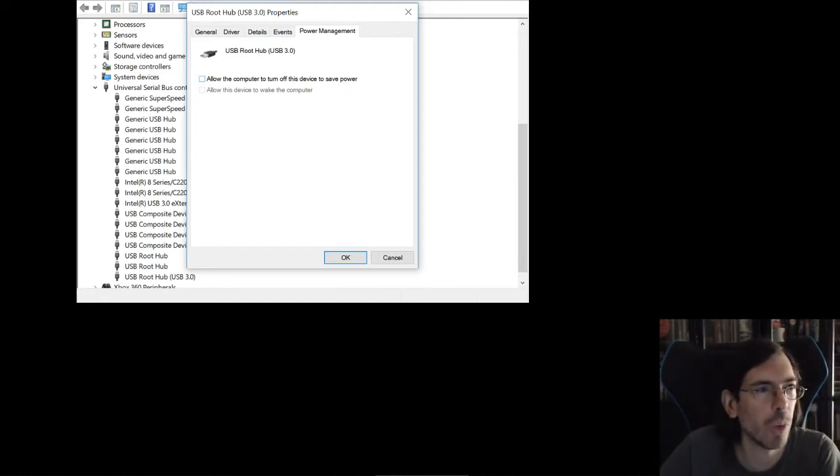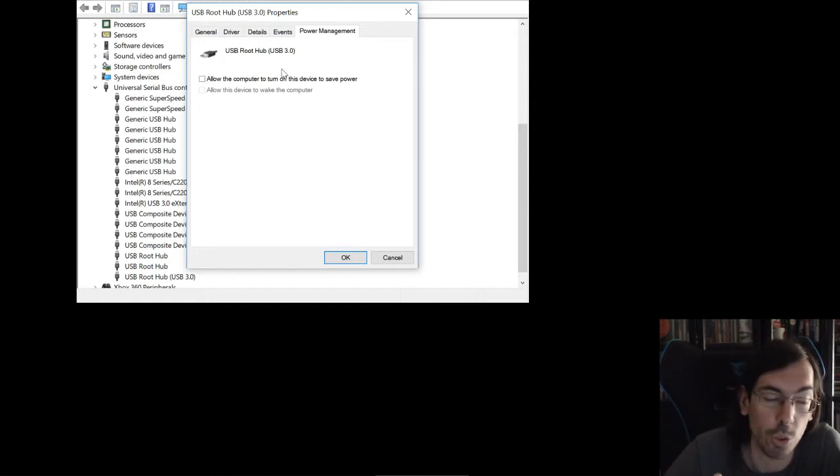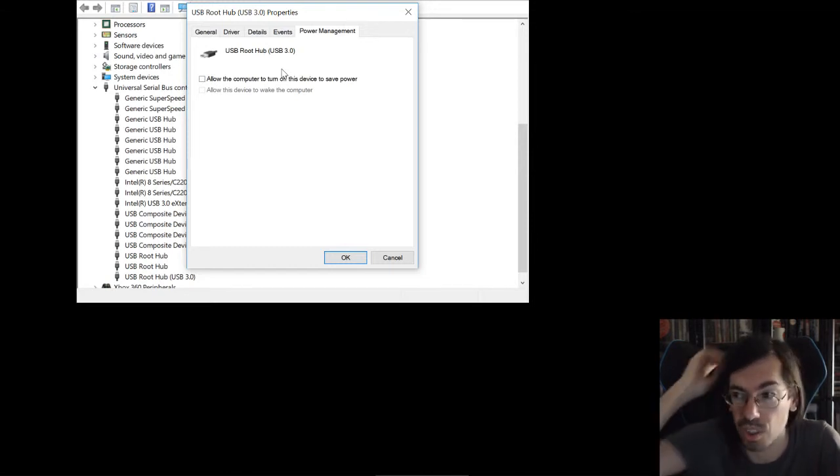What the computer does is that when it thinks the USB device is not being used, it powers it off to save power, which is nice for the environment. But if the driver is not implemented correctly, or the computer is not detecting things properly, it can think that you're not using whatever is connected to the USB even though it's still actually connected, and so it turns it off even though you're still using it — and that's where these glitches come from.